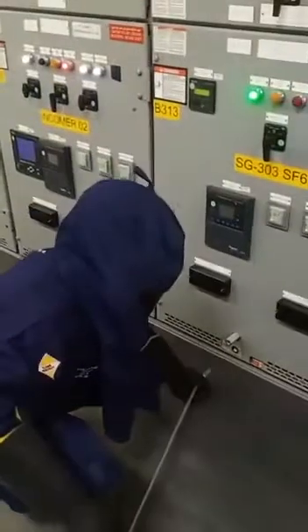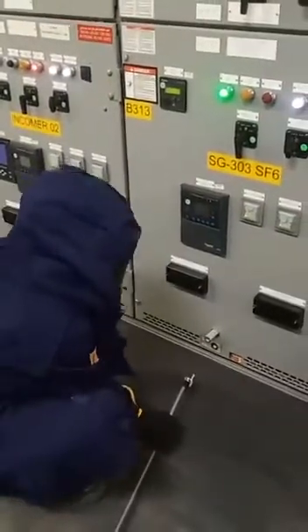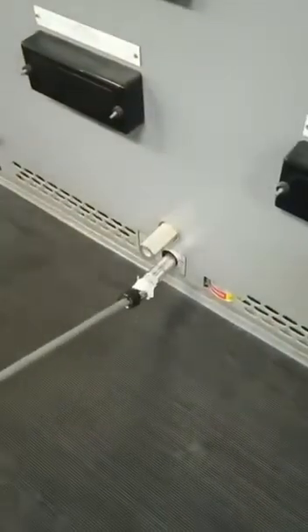Insert the handle. He inserted the handle, now he is going to rack out the breaker. Yeah, he is racking out.